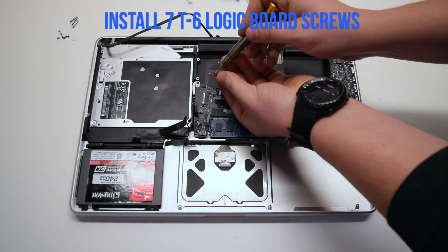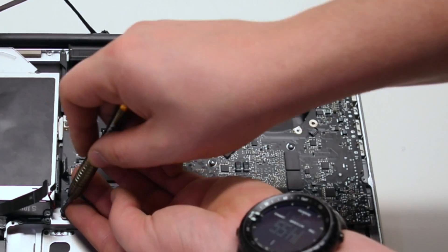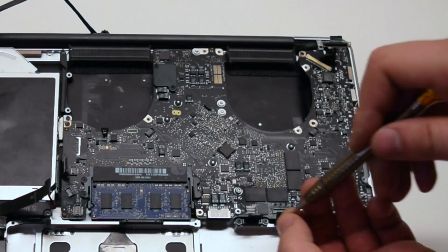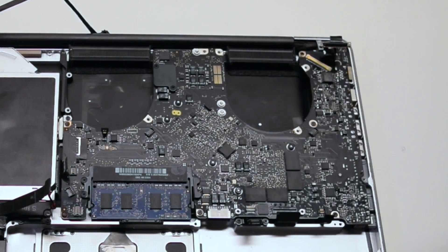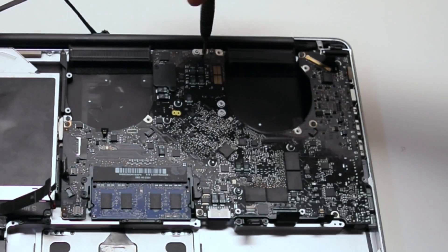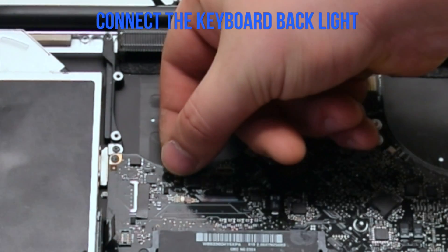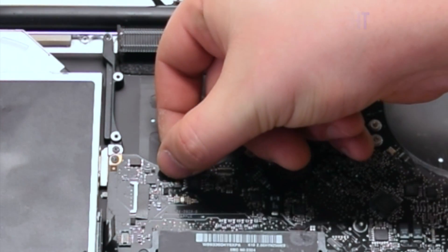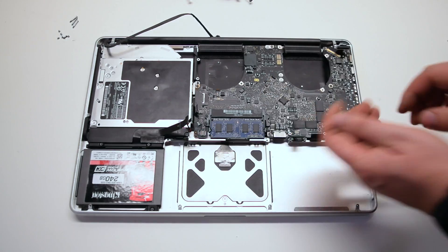Install the seven T6 logic board screws. They're relatively the same size, so any screw should fit into any hole. Connect the keyboard back first — make sure the lever is up. Push in the connection and lock the lever.